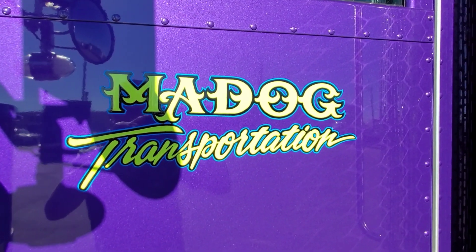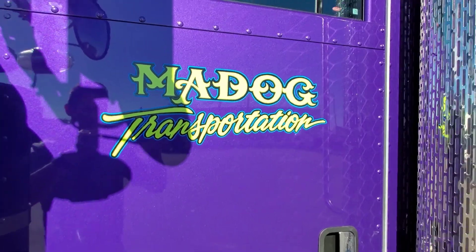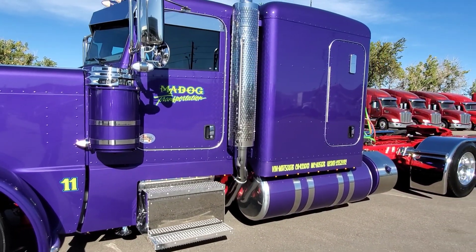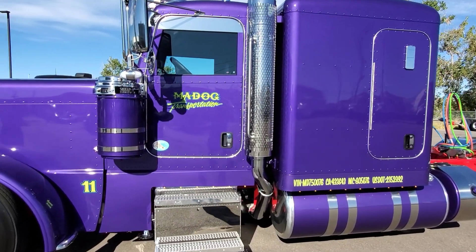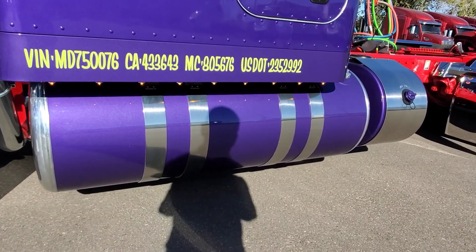Joe at Speedway Graphics provided the artwork — and these are paint, not decals; it's all hand done. He did a beautiful job and really brought the color out. I think it accentuates the red frame. We kindly call this truck locally the Joker Truck, just because it's got the old Joker colors from the 80s.